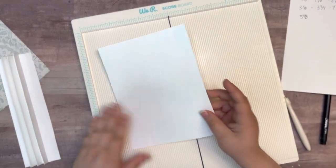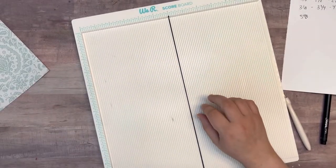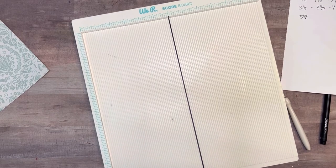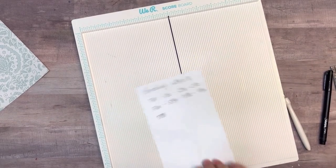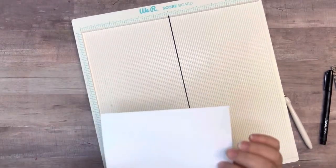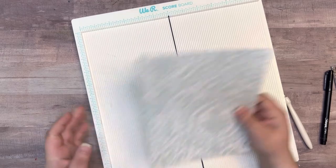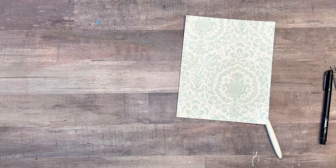I'm going to put this demo piece to the side since I can use it for another album if needed. So those are your scoring measurements for the bindings. I've got mine scored and I'm going to put the scoreboard to the side now.